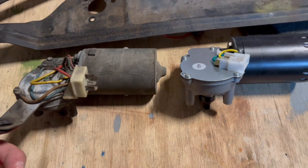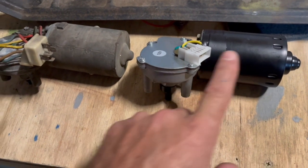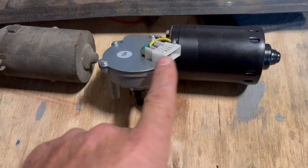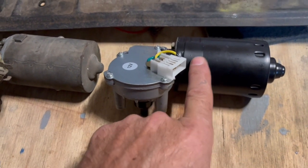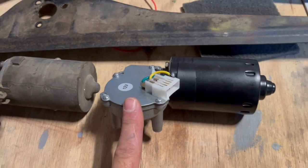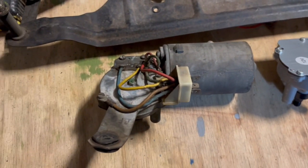I'll leave a link or description of this motor. Apparently it's a lot stronger, and whilst it's raining and wind is blowing, the motor will not stop the wipers from doing their job.